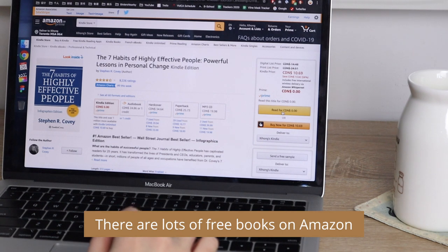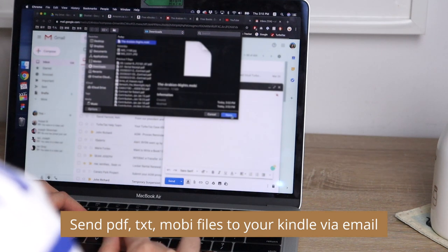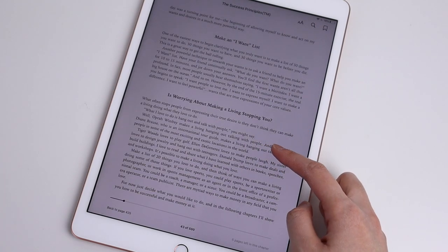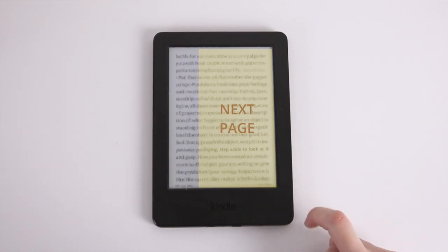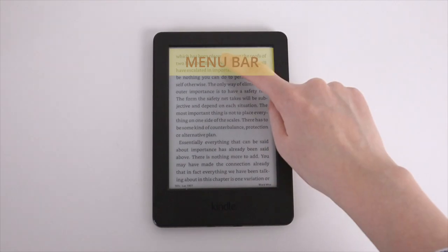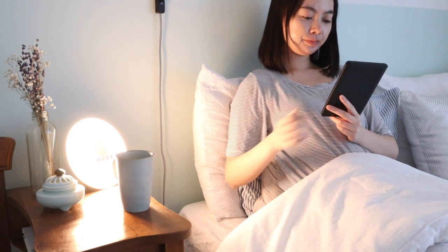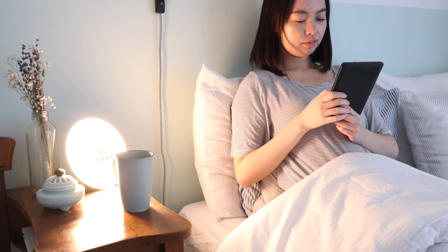Buying books is extremely simple — after you buy one on Amazon, it will immediately show up on the device. You can also send PDFs and other text files to your Kindle. The only thing that requires getting used to is that it's not as responsive as a tablet; there are some gestures and tap zones that you'll need to learn. In the beginning it did confuse me a little, but after getting the hang of it, it really became a great companion for my travels and commute. And one charge of the battery will last not hours, but weeks.